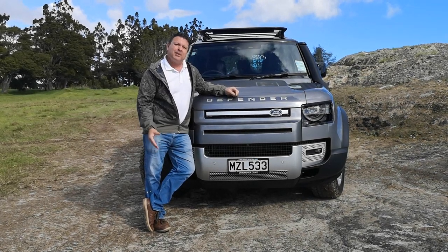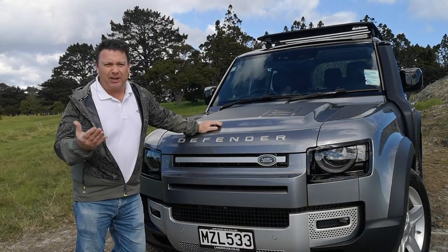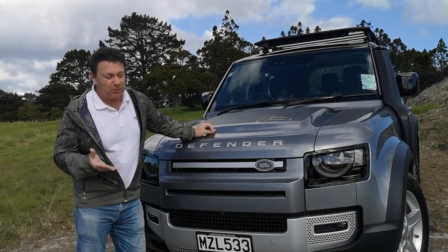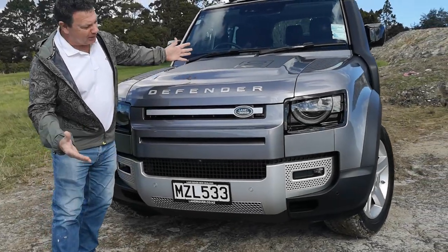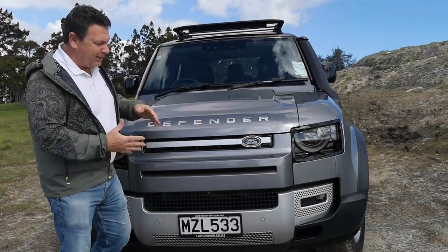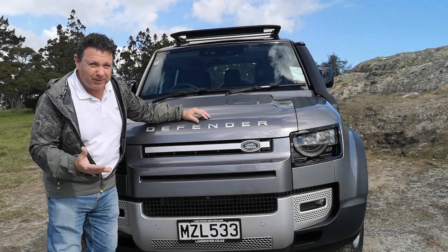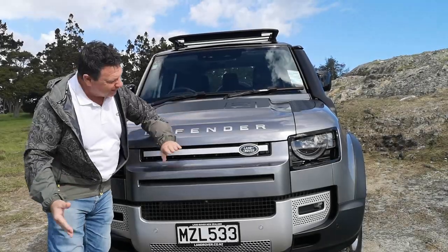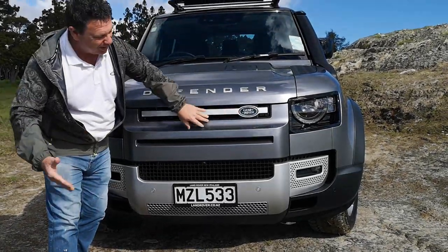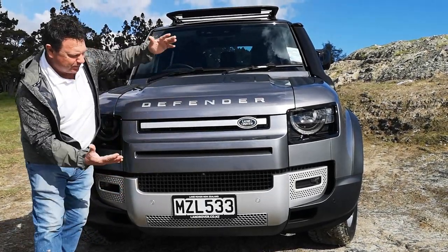This new one is apparently all new, all better, all improved, and it certainly looks the part. With over 70 years of history and experience to draw from, Land Rover have certainly learned a thing or two. The front is unmistakable — you can tell it's a Defender, you can tell it's a Land Rover. It's a modern take on this absolute classic icon of an off-roader, particularly with the name badge and the Land Rover badge.